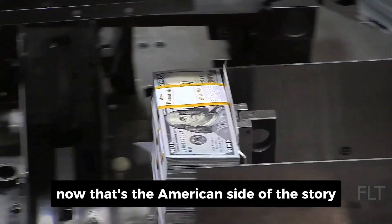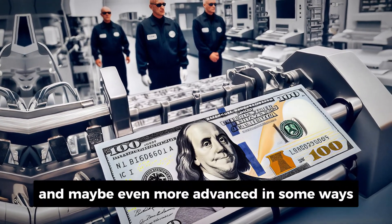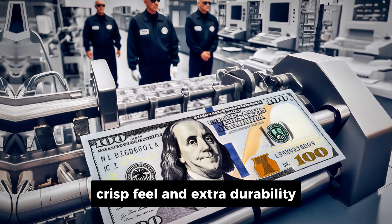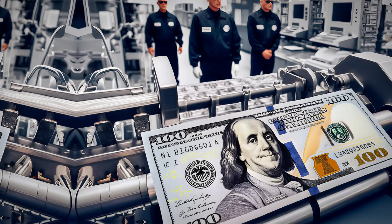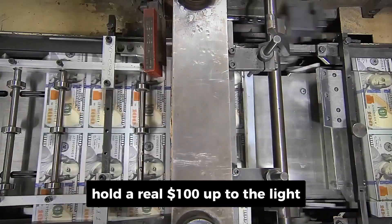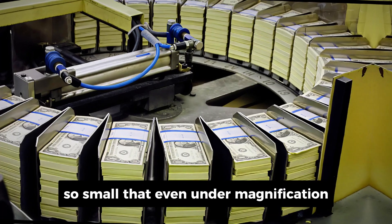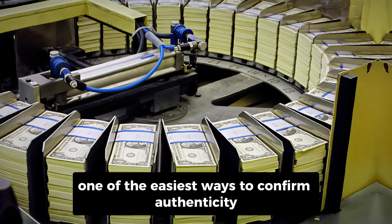Now that's the American side of the story. But what about across the Atlantic, where the euro reigns supreme? The €100 note is just as secure, and maybe even more advanced in some ways. Unlike the U.S. dollar's cotton-linen blend, euro notes are made from 100% pure cotton fibers. That gives them their distinctive crisp feel and extra durability, which matters since euros circulate across multiple countries and climates. The paper is produced under strict secrecy, with built-in features like watermarks and a metallic security thread that runs vertically through the note. Hold a real €100 up to the light and you'll see an image of a European gate and the number 100 appear in the watermark. The silver security thread contains micro-printing so small that even under magnification it looks flawless, and when exposed to ultraviolet light, the thread glows pink — one of the easiest ways to confirm authenticity.